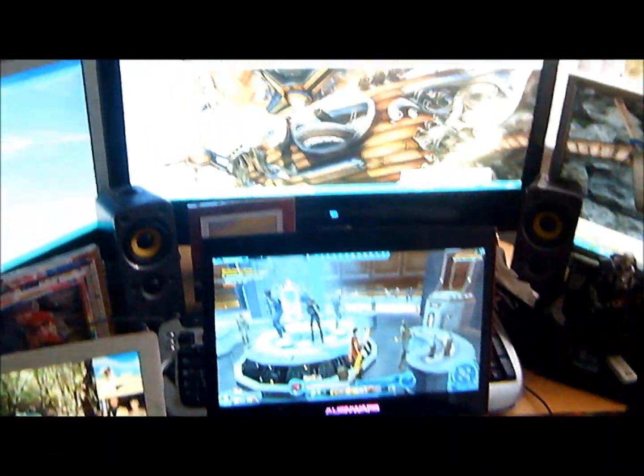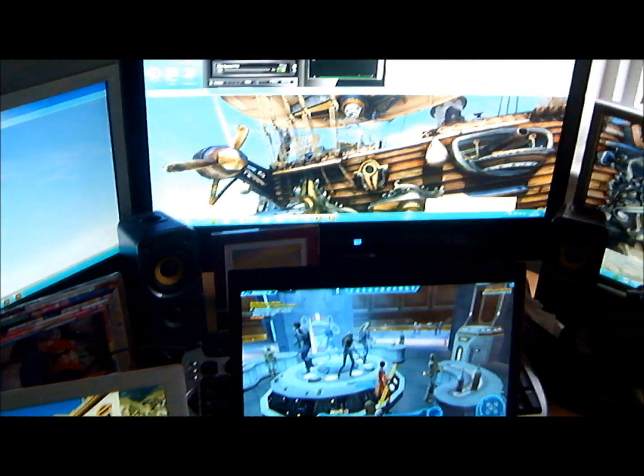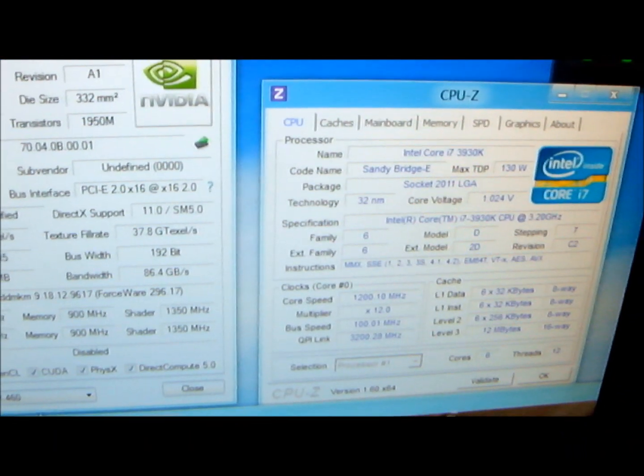Now I really wanted to compare a like-for-like machine. So this is a GeForce 460, but actually on a Sandy Bridge extreme chipset — a similar kind of GPU power.